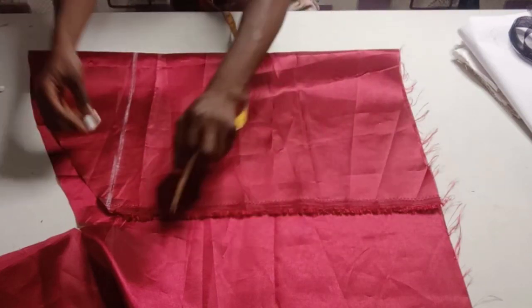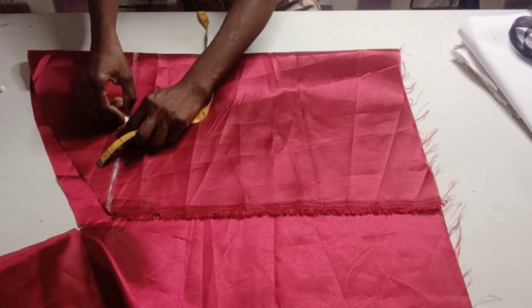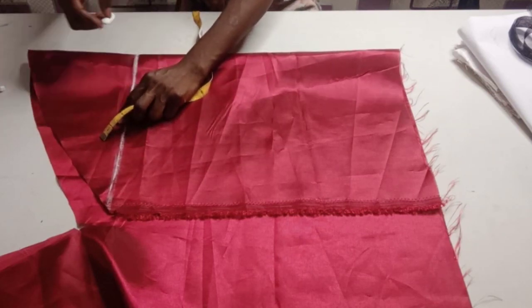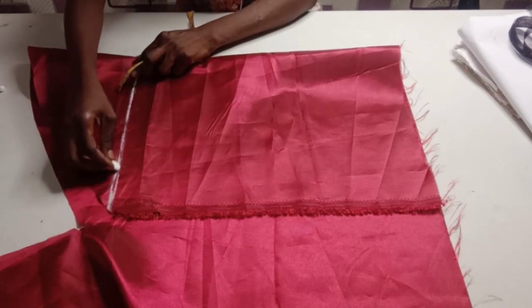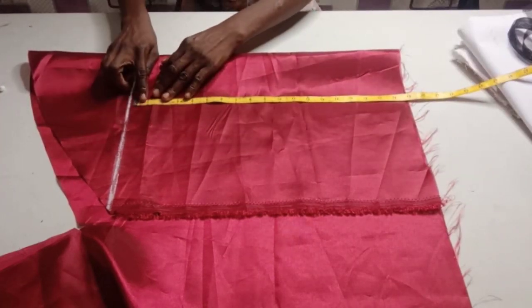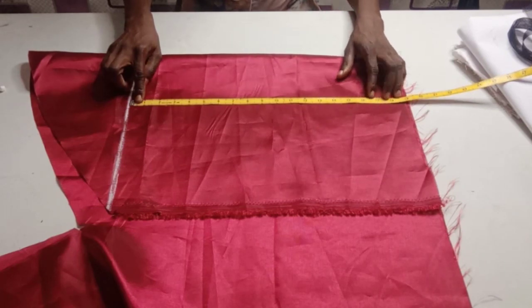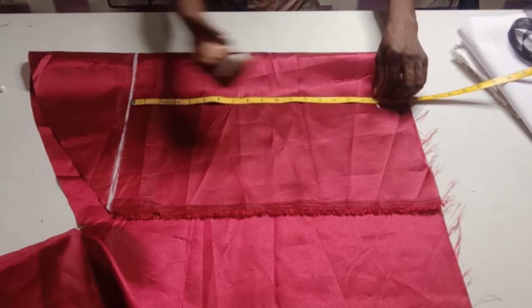So from this straight line, I am going to measure out the length of my sleeve. I am making use of 10 inches, which is the normal length for a short sleeve. And I am adding an extra 6 inches to it to make it form that structured sleeve very well. So it will give me 16 inches altogether, and I am adding 1 inch for seam allowance — that is 17 inches, which is here.